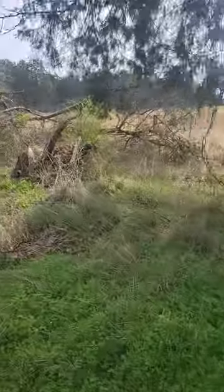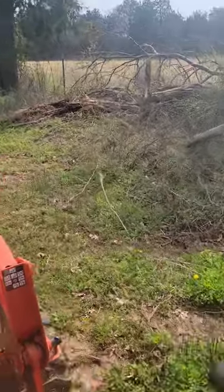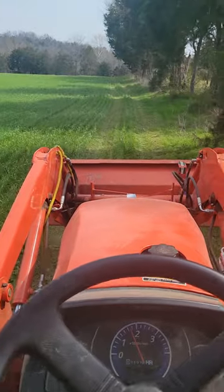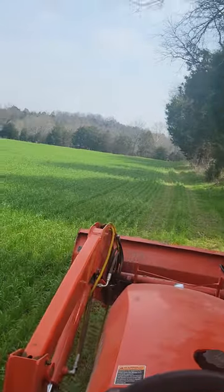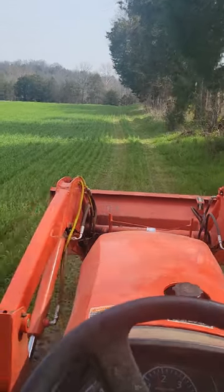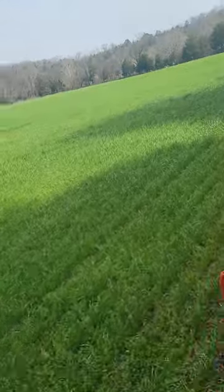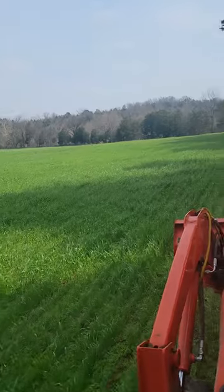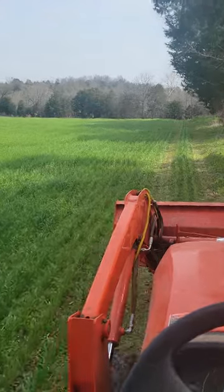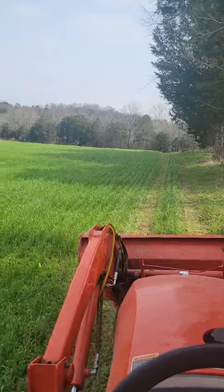I knocked them trees there the rest of the way down the other day and cut them up. Carried it around the fence there and closed that gap up. I probably need to move some more stuff around to fill these gaps up around here where I can keep people from coming in here and hunting. We found a place where somebody's been hunting here on the back side. I don't know who it was but it looks like it's been a long time since that stand has been used.